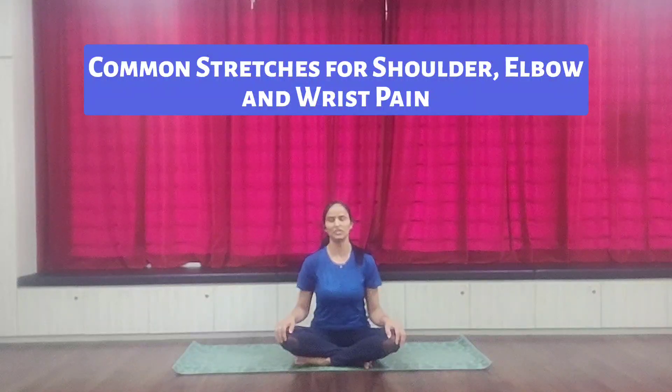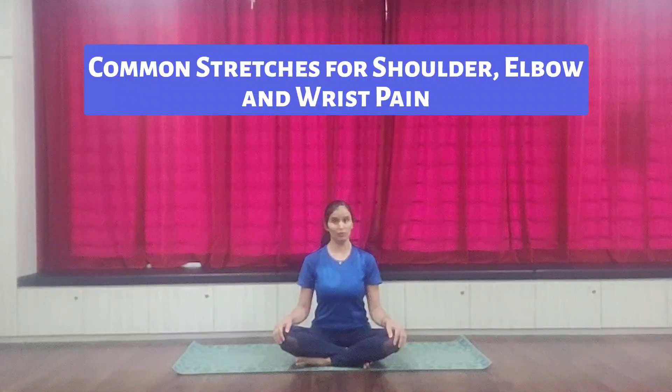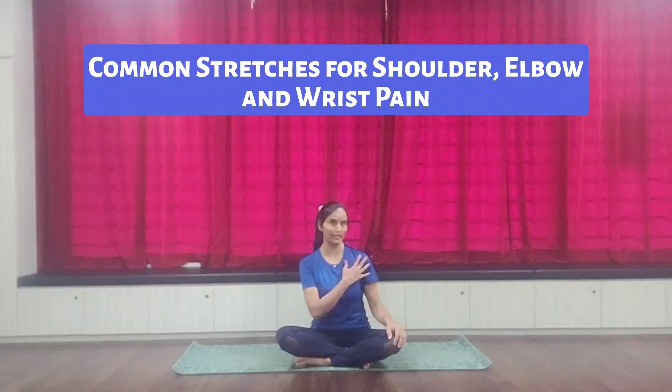Hello, I am Dr. Vibha Sharma, Ayurveda Specialist and also Yoga Therapist. Today, we are going to practice the series for your shoulders, elbows and wrists.